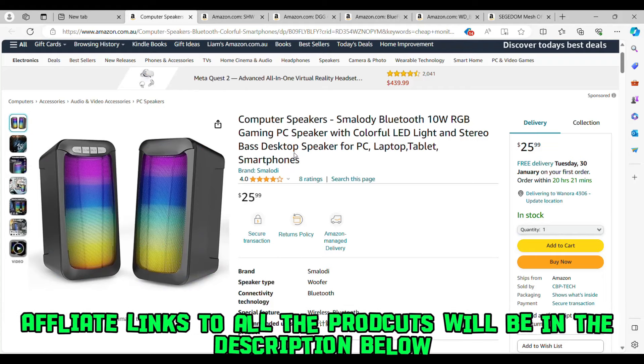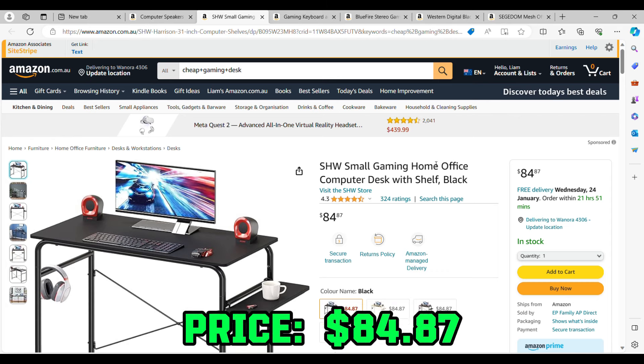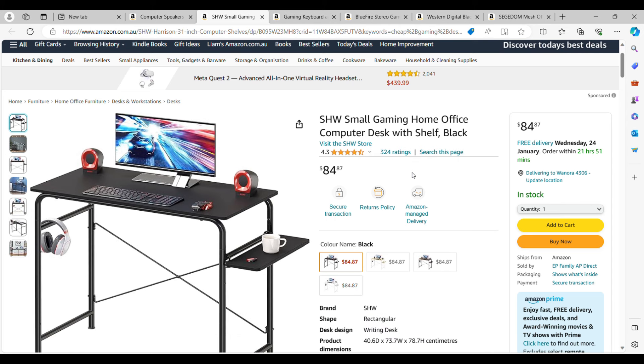Make sure you check the affiliate links in the description below. Moving on to a gaming desk — I found one on Amazon for $84.87 Australian dollars. It's the cheapest gaming desk I could find on Amazon. Usually gaming desks run $300 to $500 or up to $1,000. This one will get the job done — you can fit a monitor, keyboard, mouse, and gaming speakers on it. It has a small side shelf you can turn inside or out.